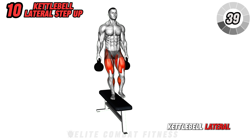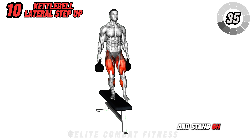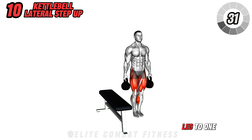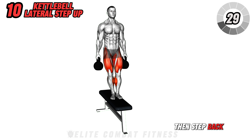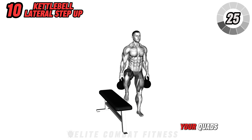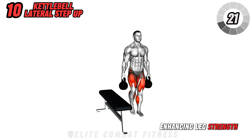Finish with the kettlebell lateral step up. Hold a kettlebell in each hand and stand on a bench or solid platform. Step off the bench with one leg to one side, then step back on and off the other side. This exercise targets your quads, glutes, and calves, enhancing leg strength and coordination.